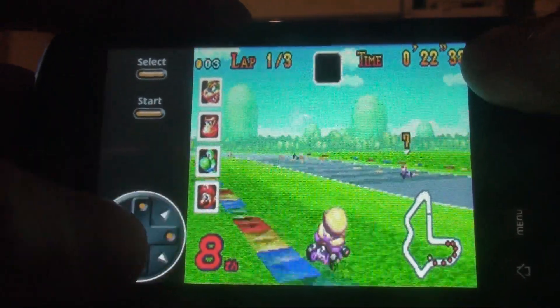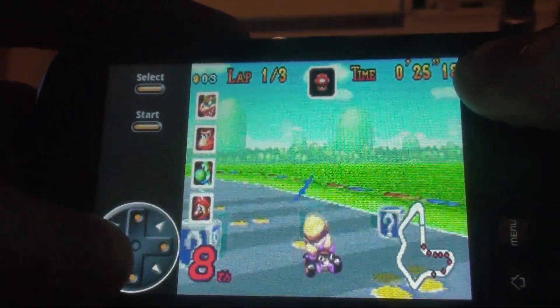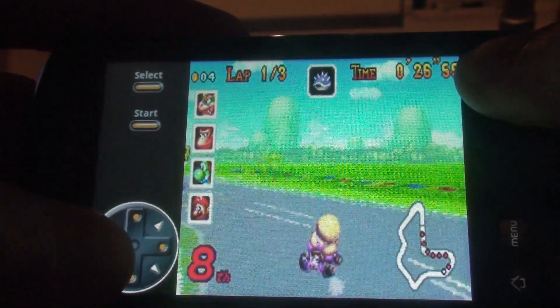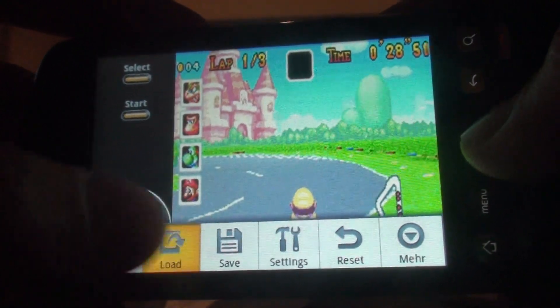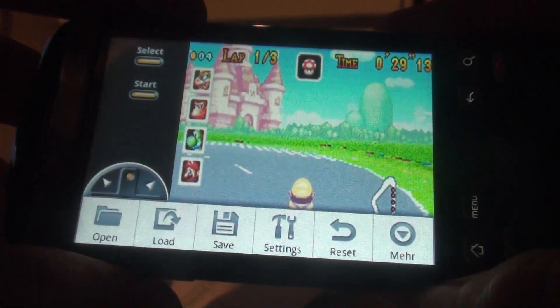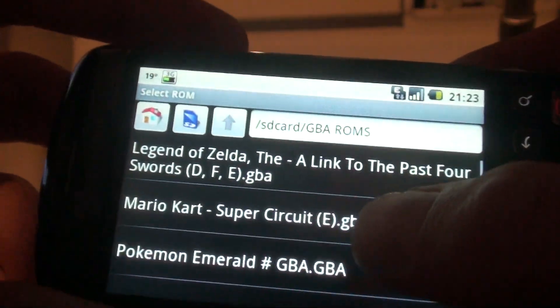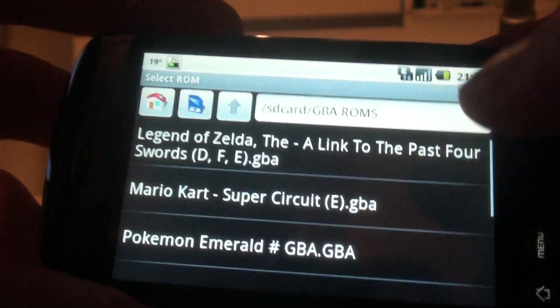I don't seem to get used to it right now, but it's only the second time I've played this. So let's go back here and show you another game. As I said, these are only the Lite versions — the free versions that I'm showing you.